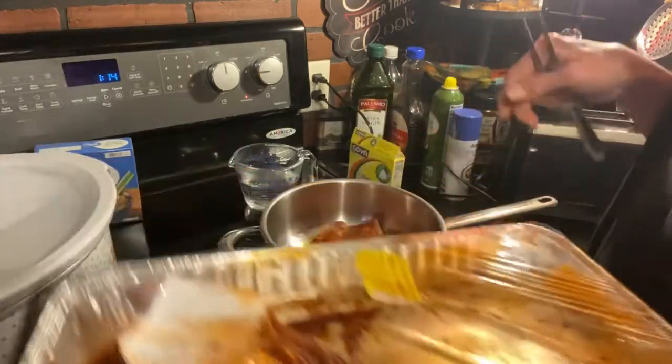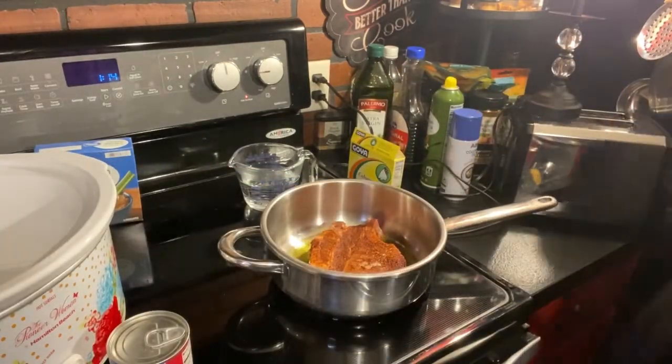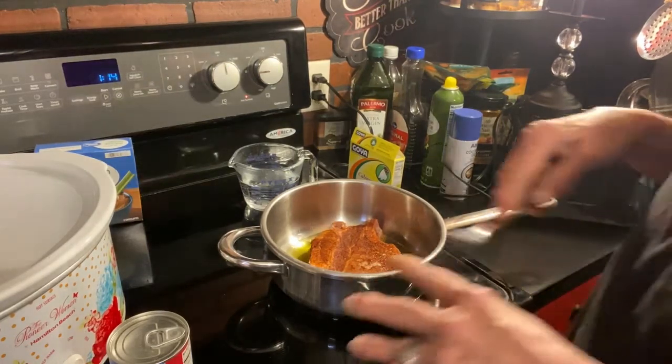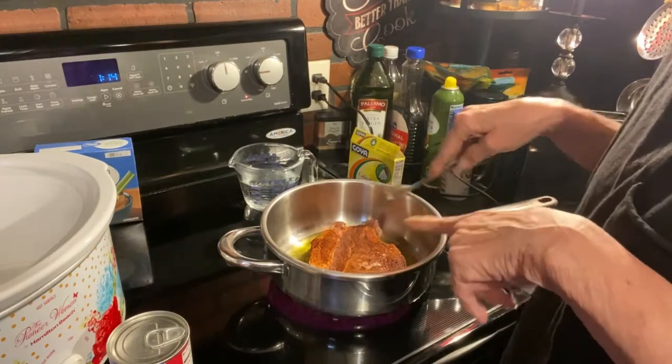These are big — look at that, there's a bone that's covering the pan. This is going to make us at least two to three meals total because I will cut the pork chop off the bone and slice it.